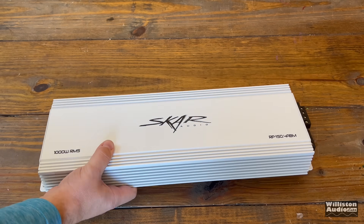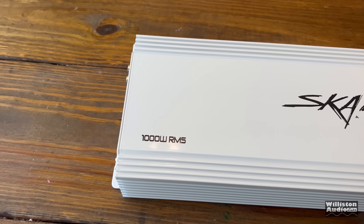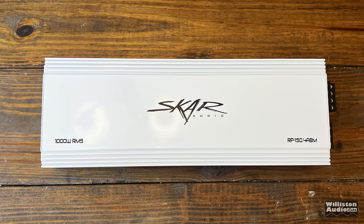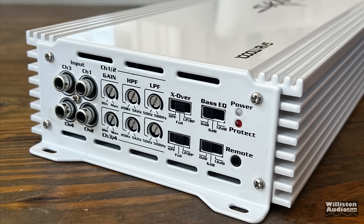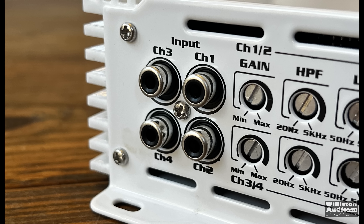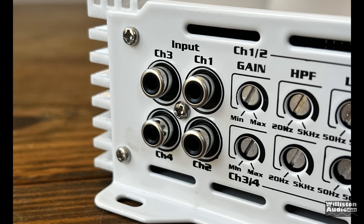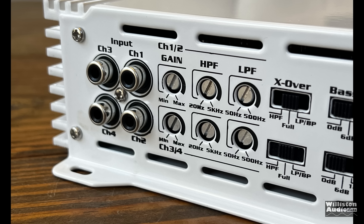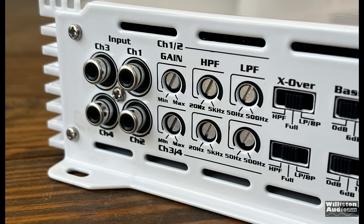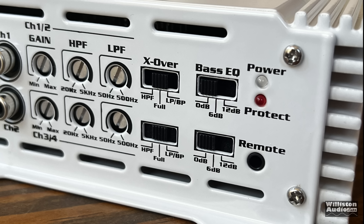Let's take the amp outside of the plastic. You can see a very nice white finish here, very glossy, looks good overall. On one end you can see RCA inputs for channels one to four. We have gain control, high pass filter from 20 Hz to 5 kHz, low pass filter from 500 Hz down to 50 Hz. We have a crossover for high pass, full, or low pass band pass. Also a bass boost which is 0 dB, 6 dB, or 12 dB.